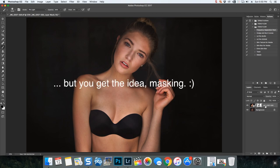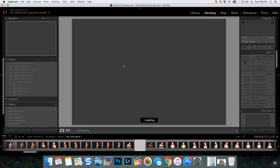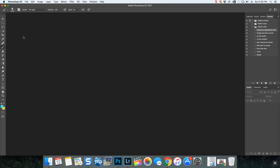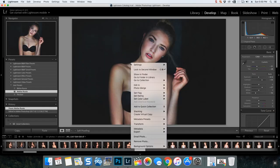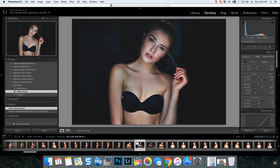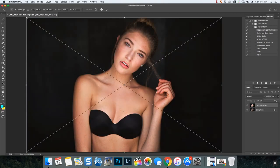Then we can merge those, File > Save, let that update into Lightroom, and apply another preset if needed. We're just masking and blending different versions together, because a lot of Lightroom presets can be a little overkill. If you've done overkill in your editing, you can blend back. And that's masking, guys.